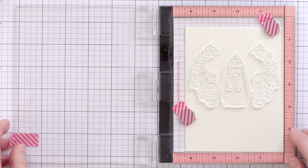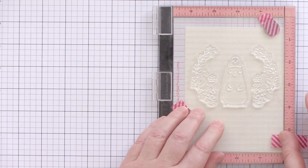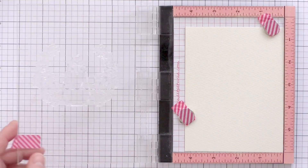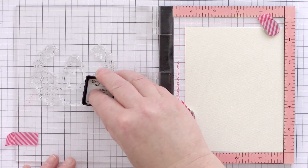I've removed the present and sentiment and I'm going to stamp the Big Bear and Bird and the two plant sprays. I've closed the door of the MISTI to pick up the stamps where I'd aligned them and then I'm going to stamp them in some Antique Linen Distress Ink.